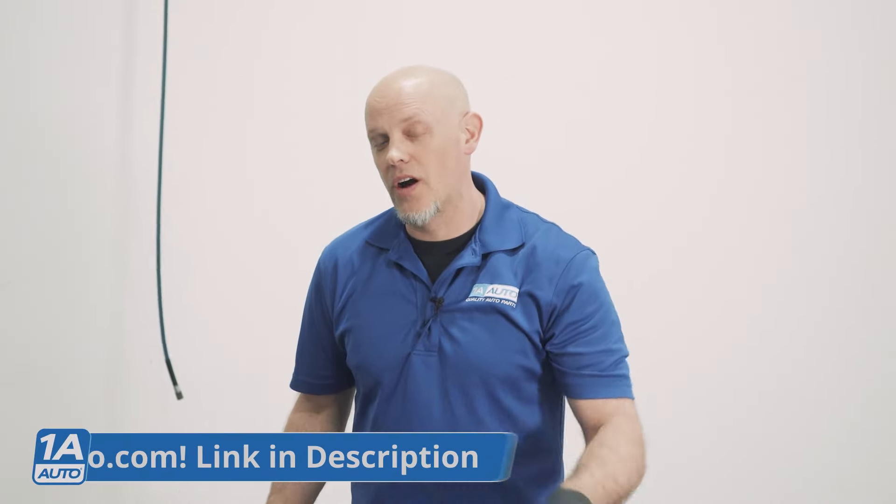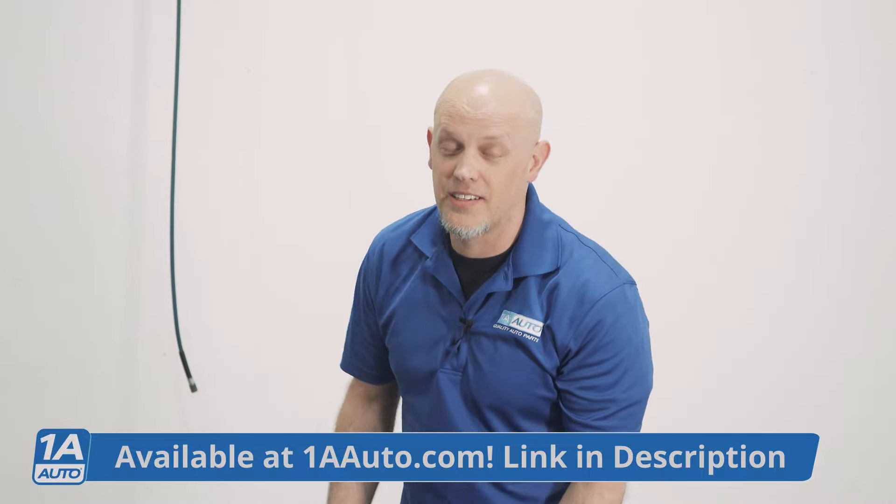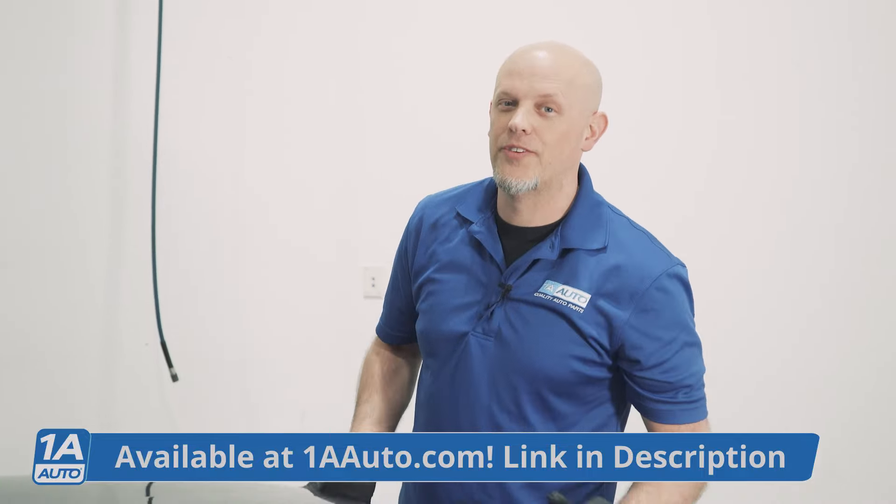If you need parts for this car or other vehicles, make sure you click the link in the description and head over to 1AAuto.com.